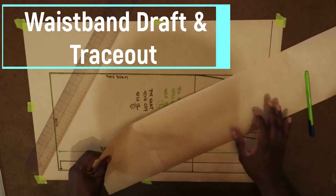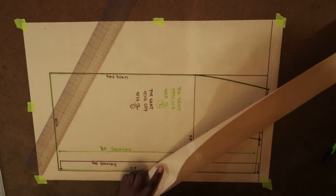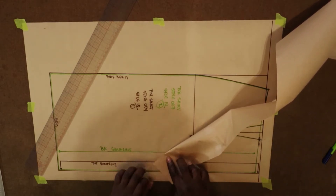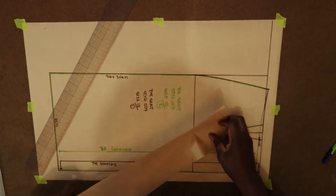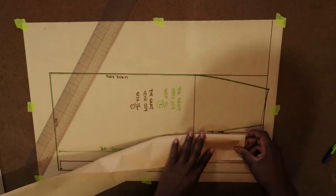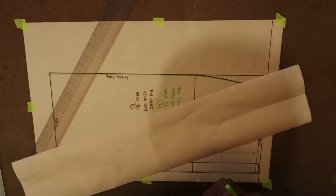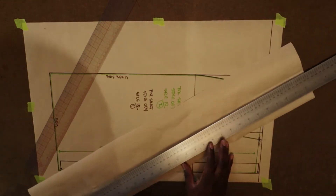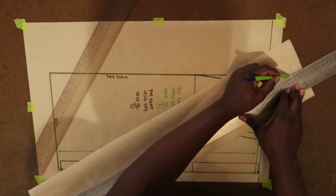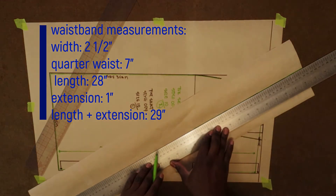Hello, today I will be drafting a waistband and I'll also be doing the trace-off. This waistband is for a 28-inch skirt waist and there is a 1-inch extension. I've cut my paper about 29 and a half inches long, and the width is one and a quarter inch times two — that's two and a half — so I've cut my paper about three inches wide. Now I've just centered the paper and I'm drawing a long horizontal line in the center of the paper.